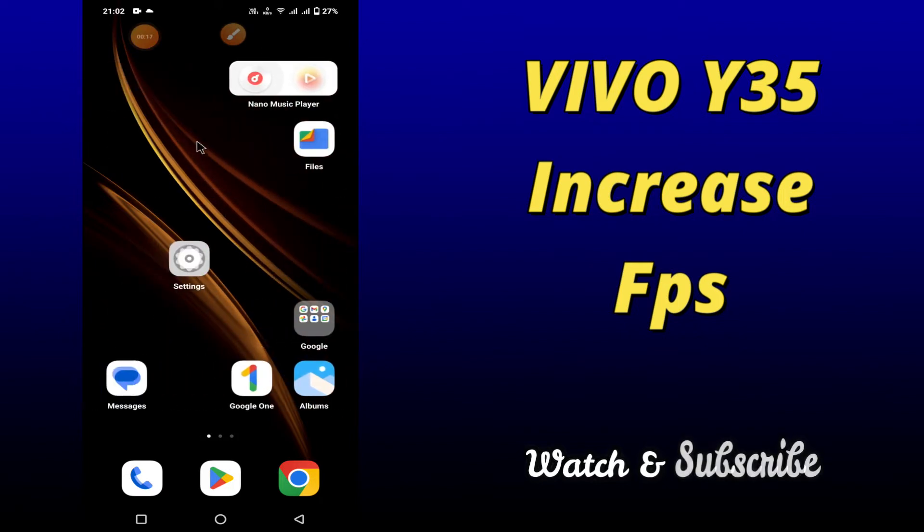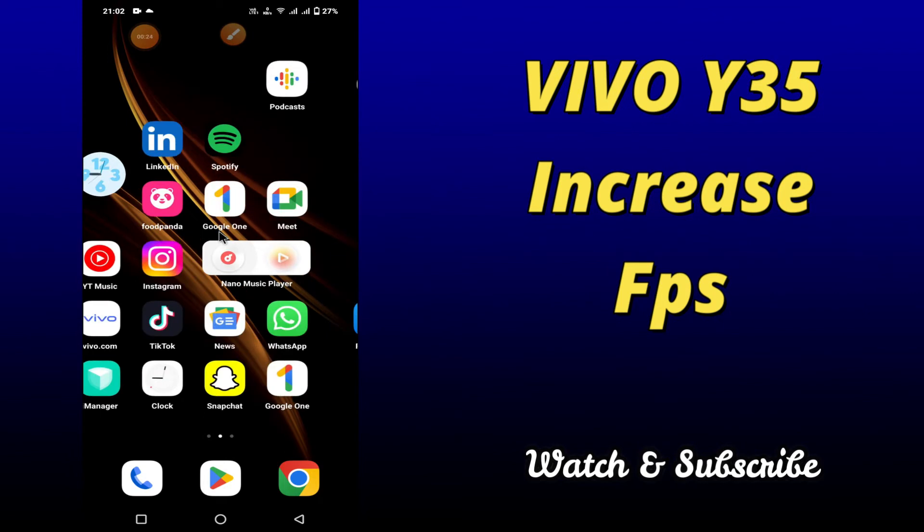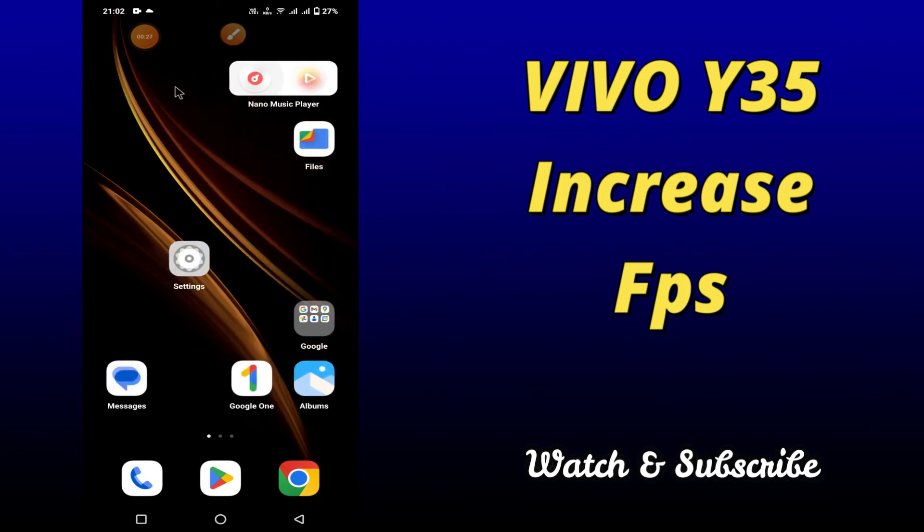But before that, don't forget to hit the red subscribe button and the bell icon so you won't miss any of my updates. Now watch this complete video and you will learn how to increase appage of your device Vivo Y35.